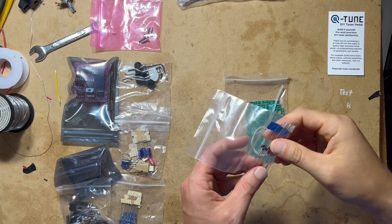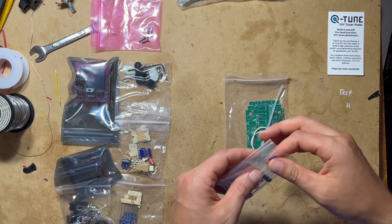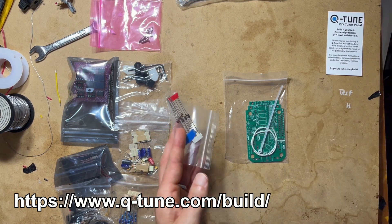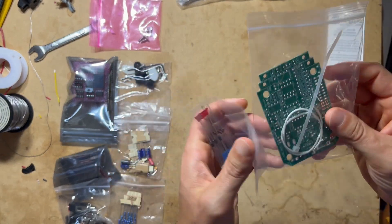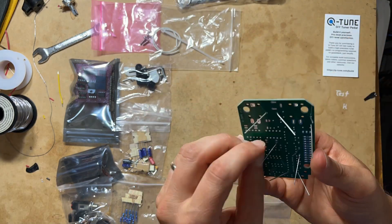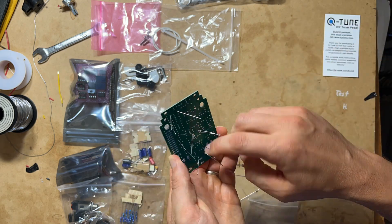I am following the very detailed instructions that are online for the Q-Tune, and I will be starting with the diodes. I have the PCB and the package of diodes, and I will populate those and solder them.